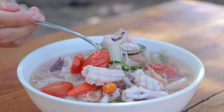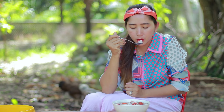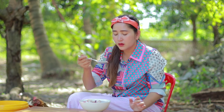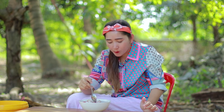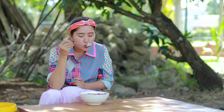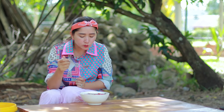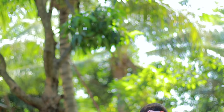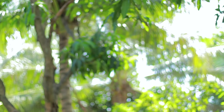Here we go. It's really good. Yummy. The recipe today is finished and it's very yummy. I hope you will like and enjoy the recipe. Thank you for watching. See you in the next recipe. Bye-bye.